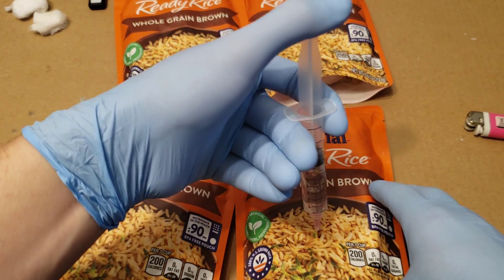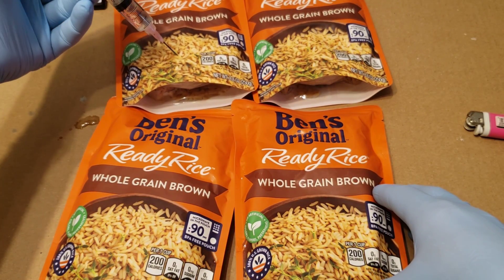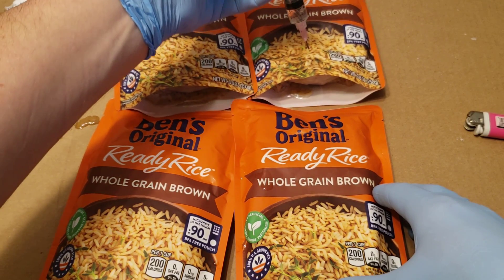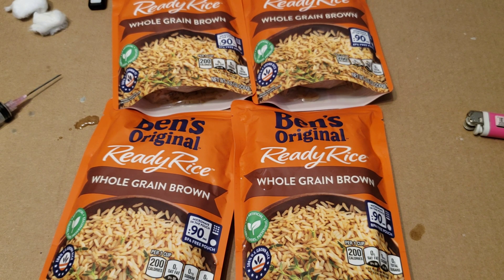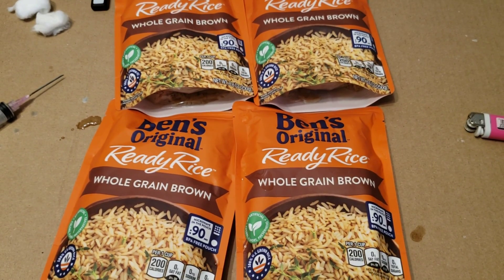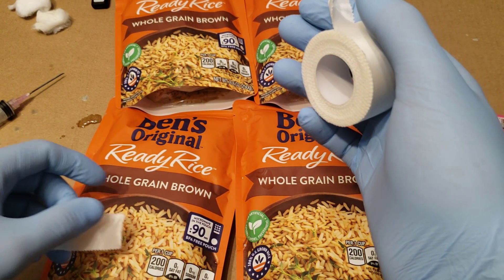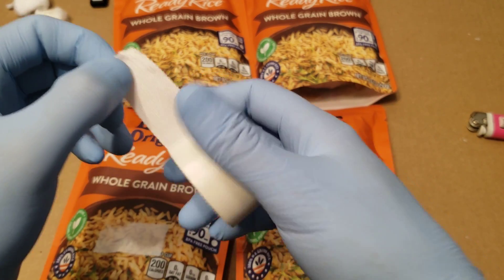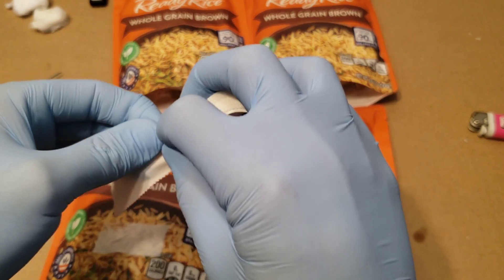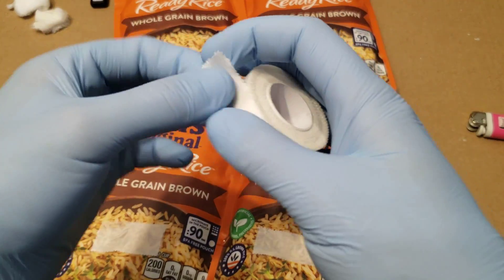We've already pre-broken up this Uncle Ben's rice off camera. We'll let it sit on its top here. Let me just fill up these injection holes with cloth tape, which you can buy at pretty much any dollar store — usually in the medical aisle, or if you buy one of those cheapo first aid kits, you probably have a small roll of this in there.